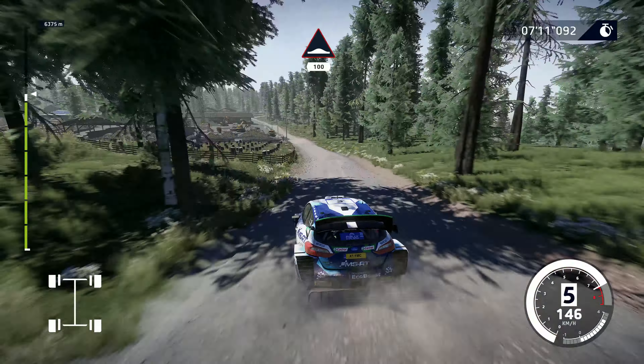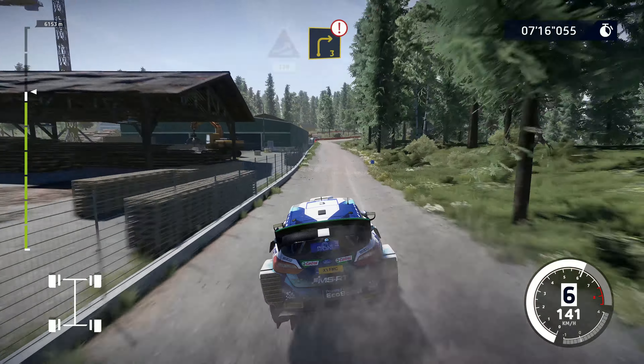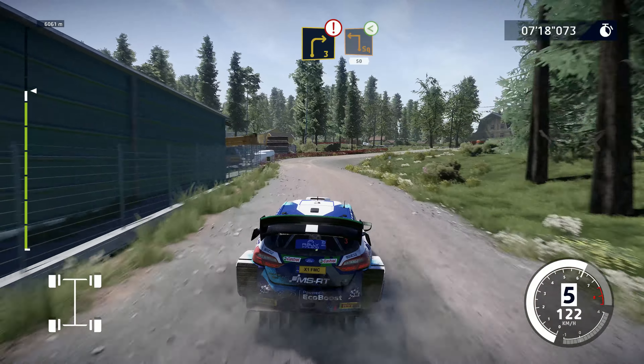Pumps, 100. Jump, 150. Caution, brake, right 3, big cut. Square left, opens, 50.